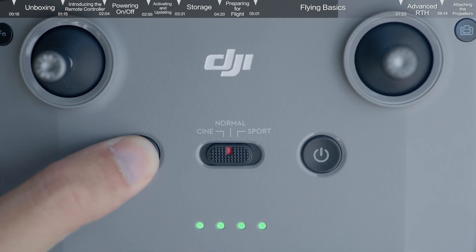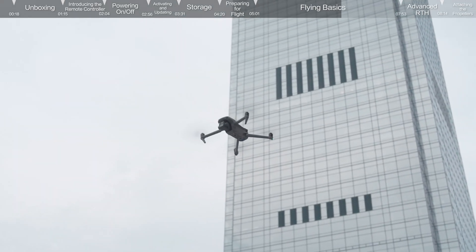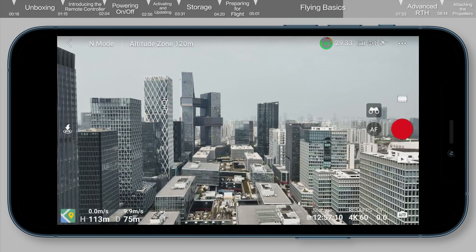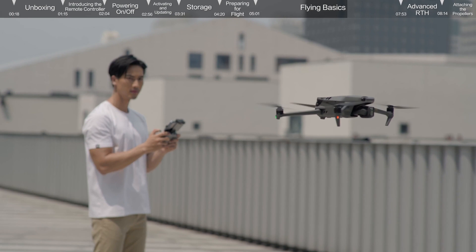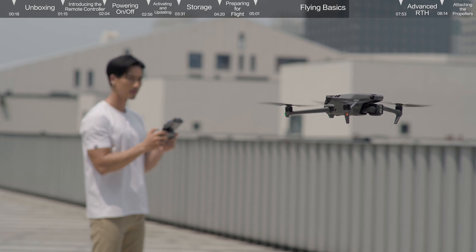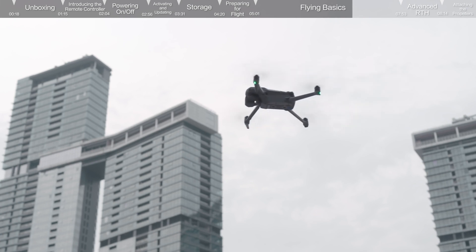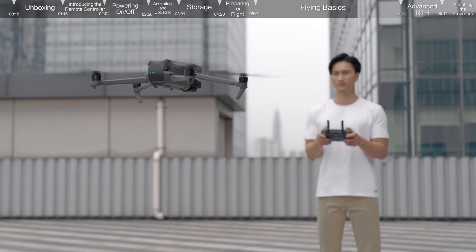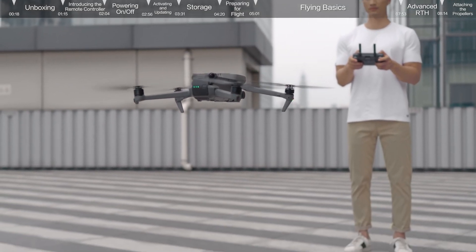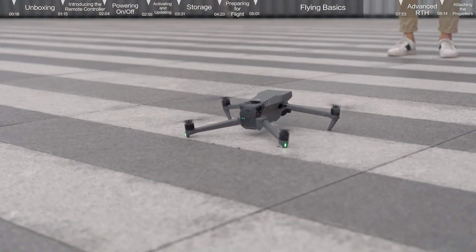Press the flight pause and RTH button on the remote controller to make the aircraft brake. You can view flight distance and speed in the bottom left corner of the screen. Keep the RC antennas facing the drone during flight for optimal transmission. When the GPS signal is weak, the compass encounters interference, or ambient light is not adequate for visual positioning, the aircraft will enter attitude mode and cannot hover or auto-correct. To avoid accidents, please land in a safe location as soon as possible.